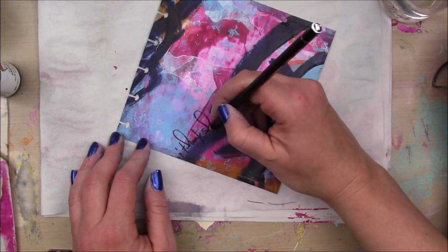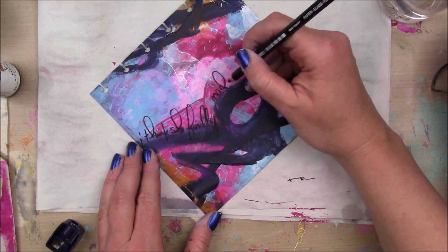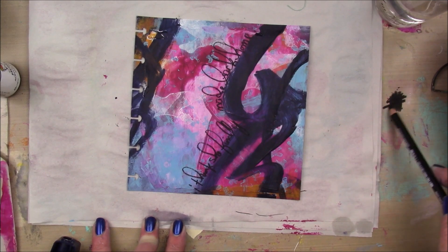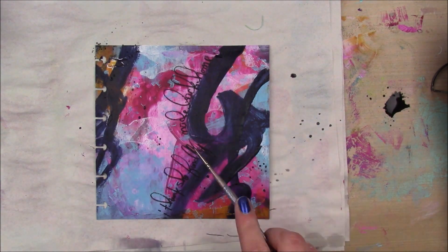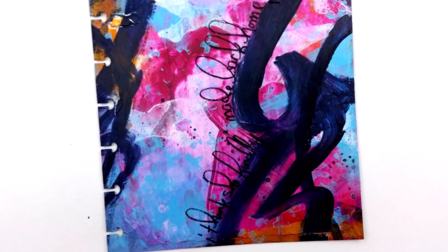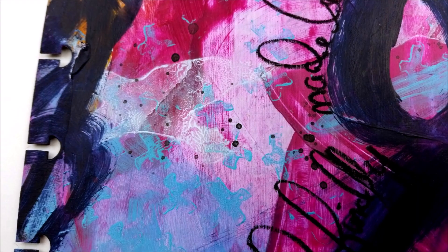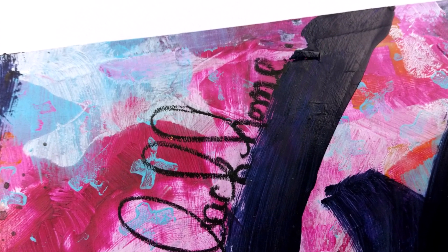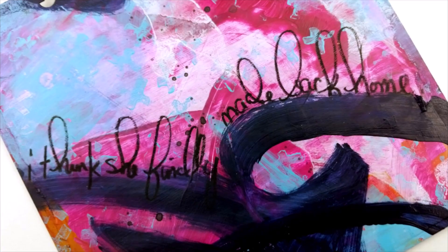And then I'm going to take my Stabilo Marksall water soluble pencil — make sure it's really sharp — and just write a sentiment or quote. It says 'I think she finally made it back home,' which is from a Rancid song called Red Hot Moon. I'm going to scribble a little bit of my Stabilo Marksall on my craft sheet and use that for my black splatters. And that's it for my page today — super simple. Like I said, it didn't need to be on a black surface and I didn't need the ledger paper because everything got covered up, but that's the way these things go — it's all about the layers and the process. Thank you so much for watching and I will see you guys next Tuesday if not before that, bye bye guys!